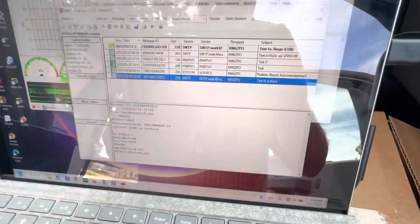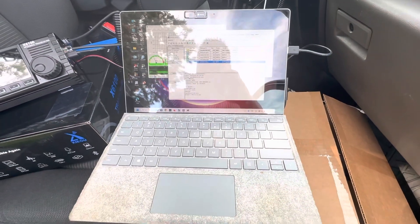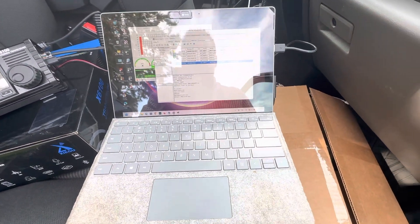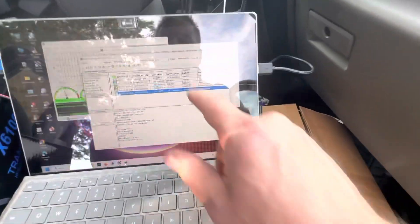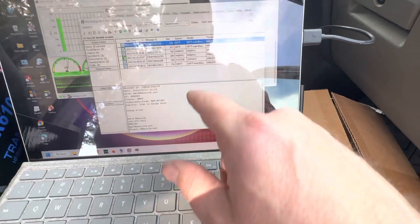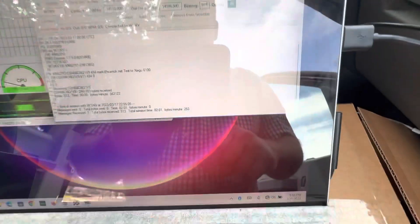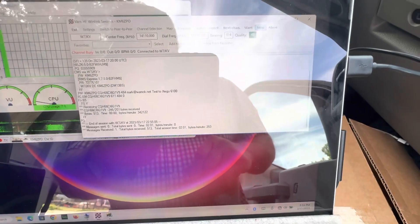And there it is. By the way, this is a Microsoft Surface Pro version 4. We'll just confirm that there. So that's working. And then the radio sends off the finals, and that's it — it's done.